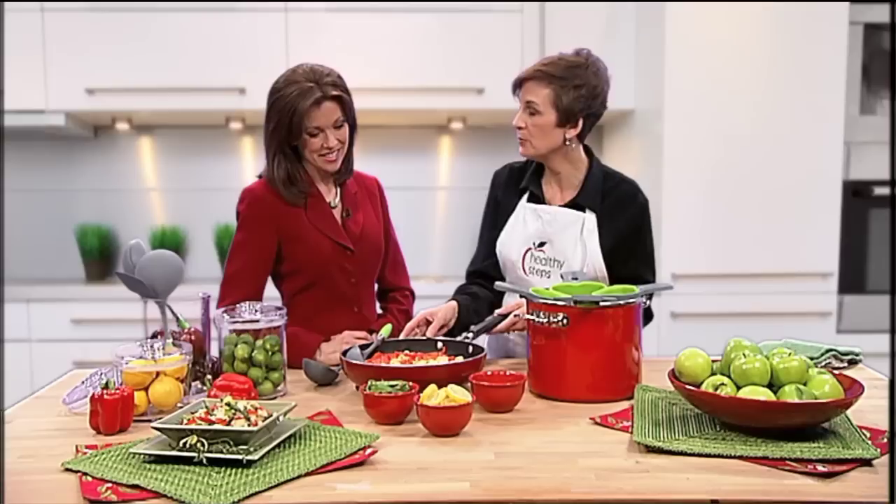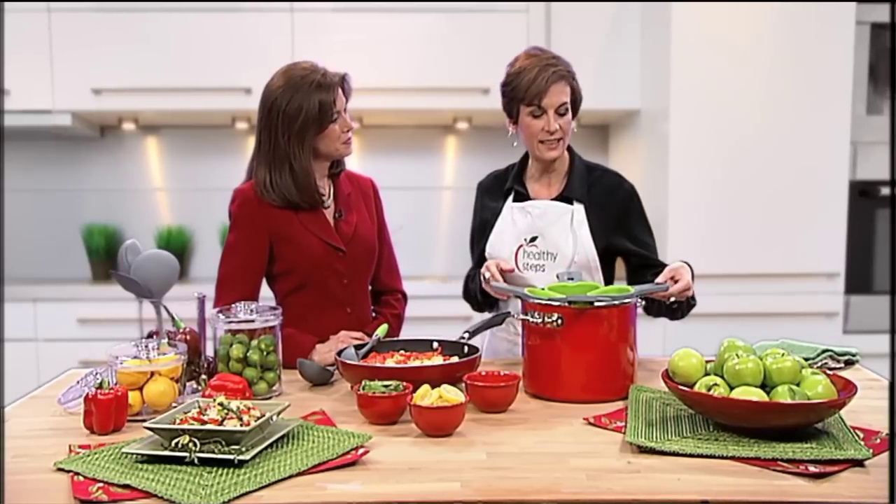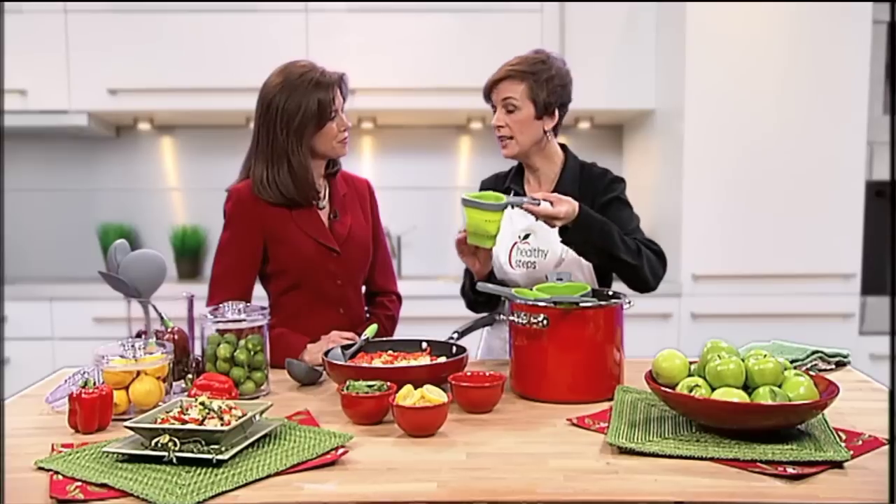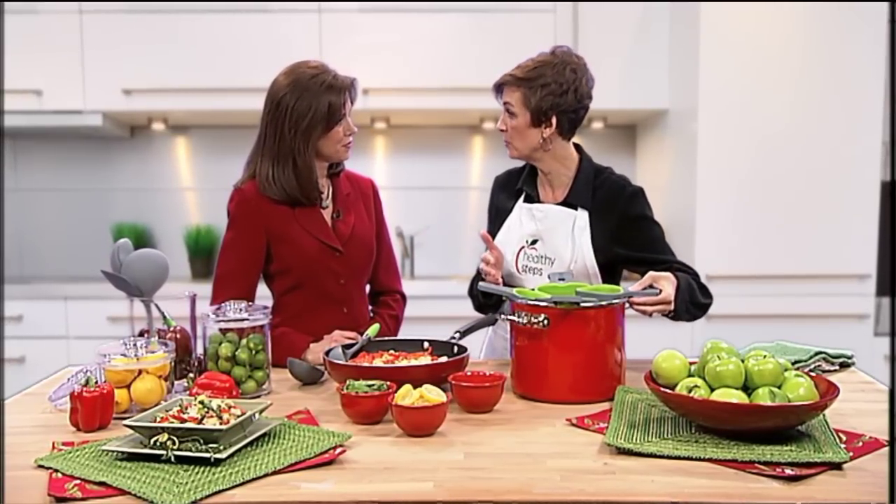That's correct. This is the Garden Fresh Primavera, and I've already taken the pasta and cooked it in a portion control pasta basket. Not only can you cook in it, it's also a colander for getting the water out and for getting it onto your serving plate in the proper portion, so Healthy Steps has taken the guesswork out of it for you.